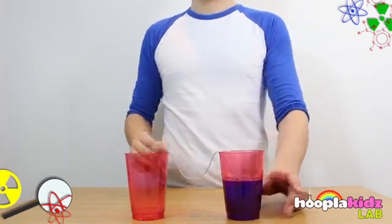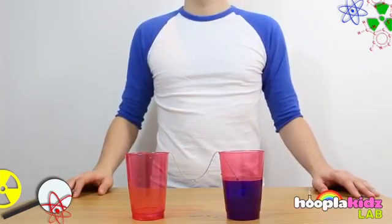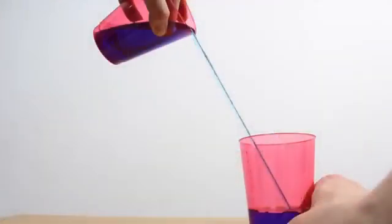And there you have it — that's how you can get all of the water from one cup into the other without pouring it directly over.